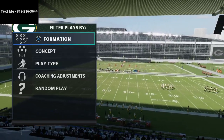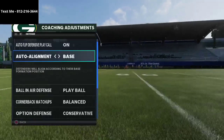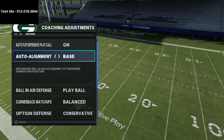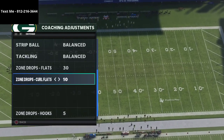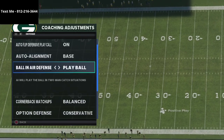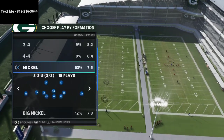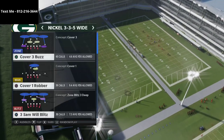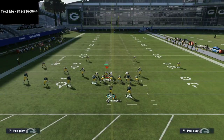One of the things I've been toying around with is a base alignment defense. The reason is that base alignment defenses are hard to read. Basically, your defense is going to look exactly the same before the snap as it does in the play call menu — it's not going to change. I'm going to talk about running a cover four match defense out of a base aligned look.